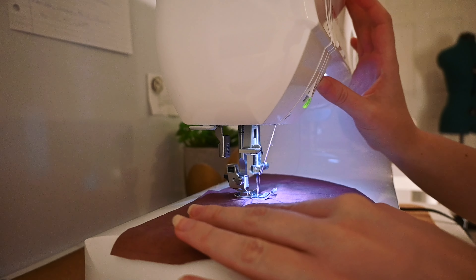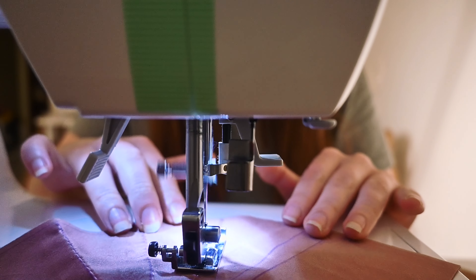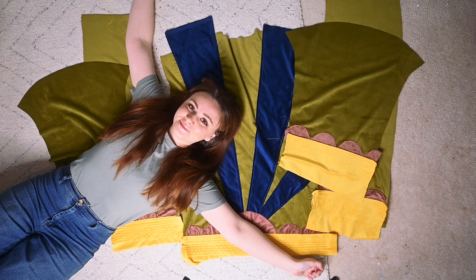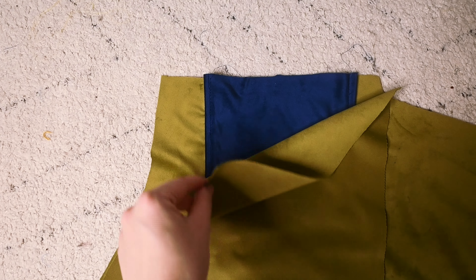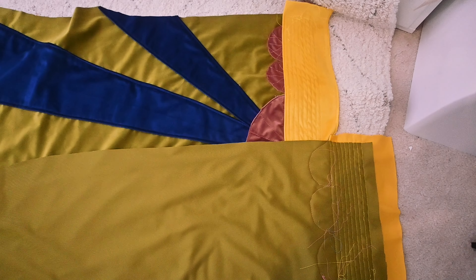I tried quilting the sun rays on the back of the jacket and it didn't really go so well, so we're just going to scratch that idea and leave them as is. It's less work for me, which is a bonus because this jacket has been a lot of work — and I was not expecting it to be that much work.